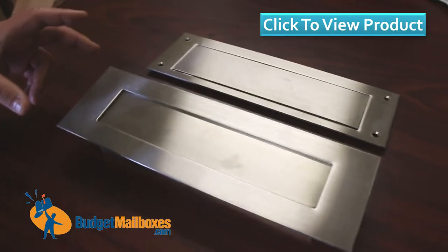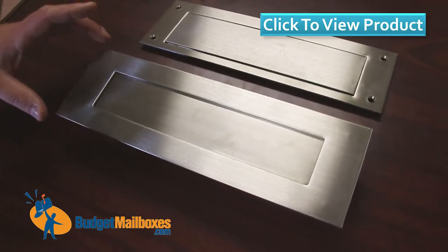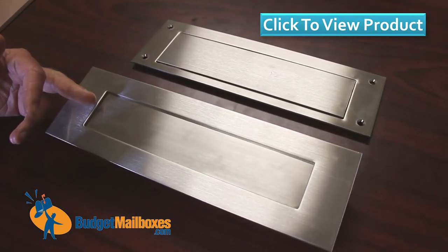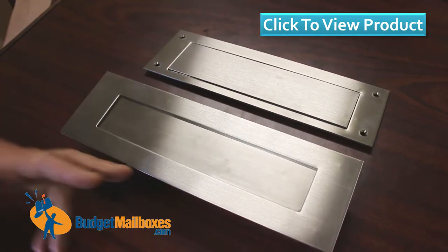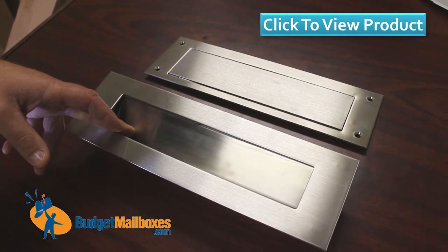Here we have the 13 by 4 stainless steel mail slot. You'll see it's 14 inches across. There's an inch and a half trim on the left and right sides, and a one inch trim on the top and bottom. The door opening is 2 inches by 10 inches.